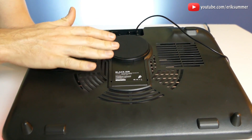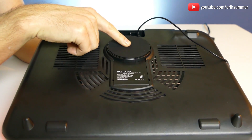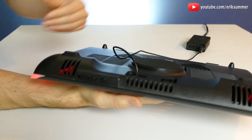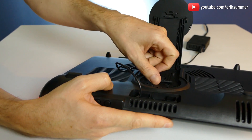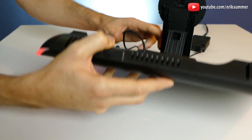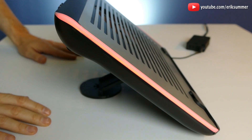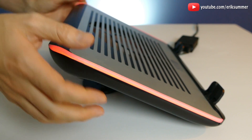On the bottom you have a ton of air intake all throughout here, and then you have a really nice grippy rubber pad right here in the middle. There are four different positions — you can have this flat on the ground, or you can raise it up. You pull this up and then you have this lever that comes up. This is position one, which gives you a pretty large typing angle, and you can also get a little bit less of an angle.